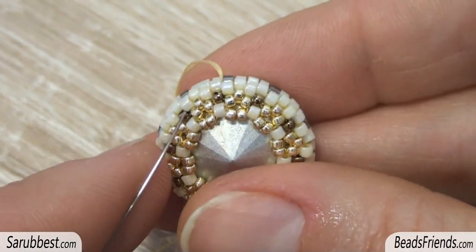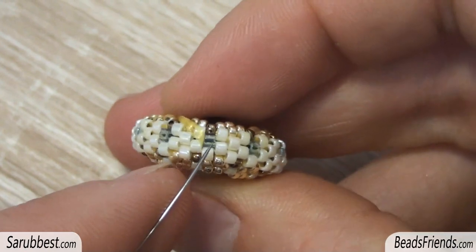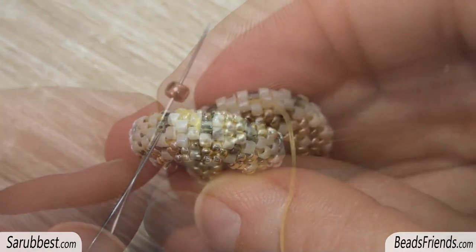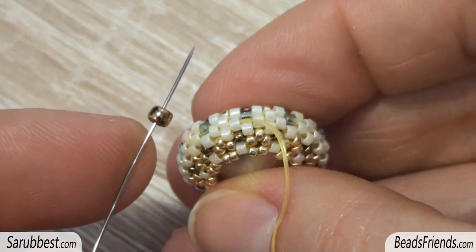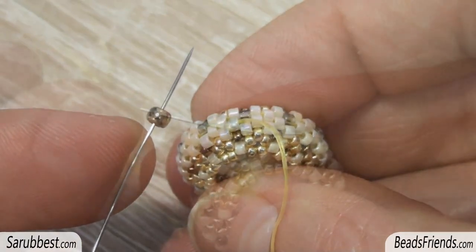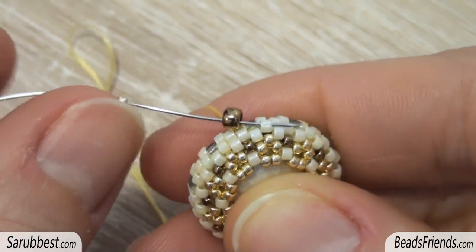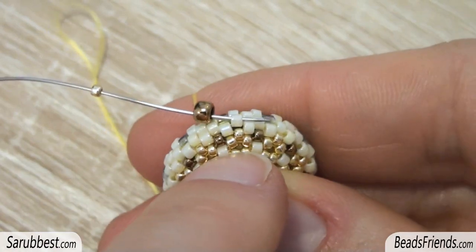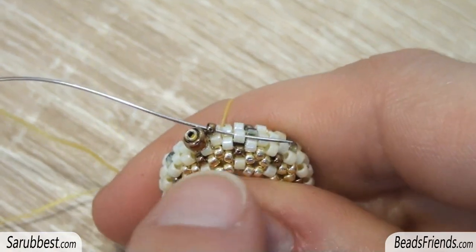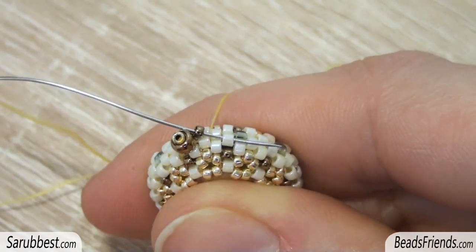To start working on the decoration, go outside from the delica just before the light blue delica. Pick up one size 8 seed bead and carry the bead to the end of the thread. Then pick up one size 15 seed bead and sew through the size 8 seed bead and the delica bead. Then pick up one size 15 bronze bead and sew through the next delica bead.